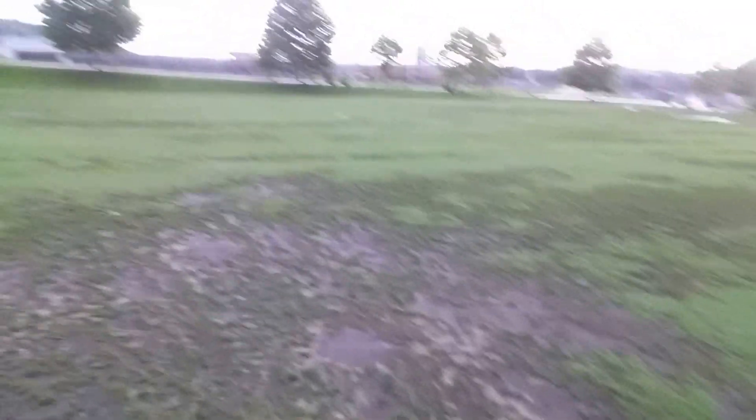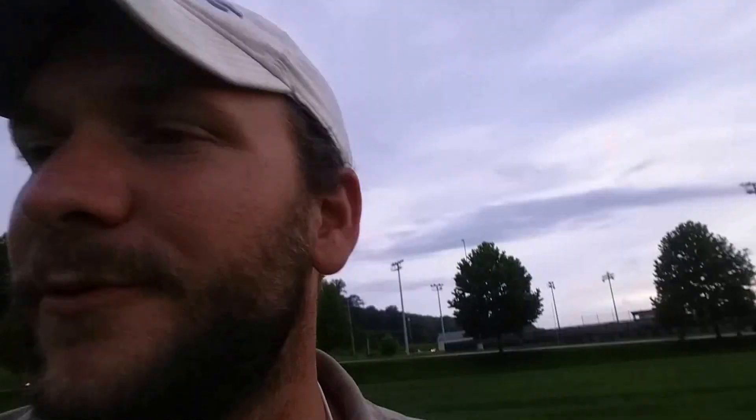What we've got are these big bare patches that just look terrible. Now that we know that Prodiamine was being used on the field, we can stop that. We're going to switch to Ronstar, and that will eliminate the majority of our issues.